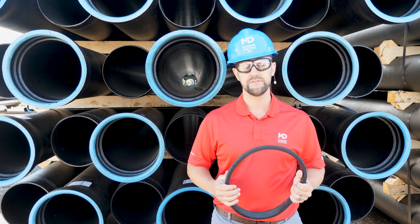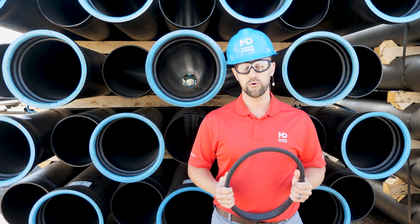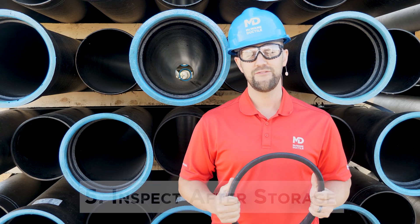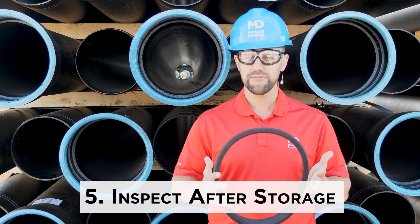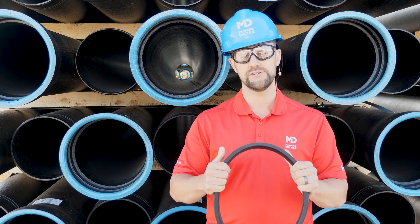Tip number four: don't store near devices that produce ozone, like generators, or on top of running equipment. Number five: following extended storage, carefully inspect the gasket for damage, cuts, or a dry grain condition.